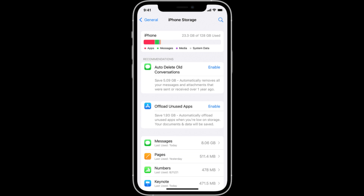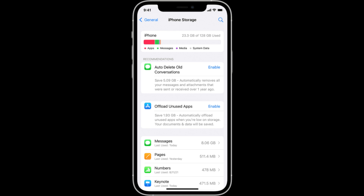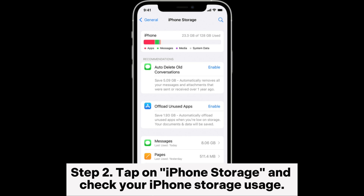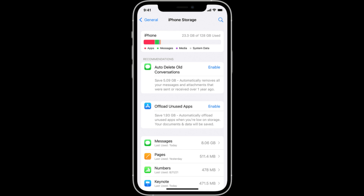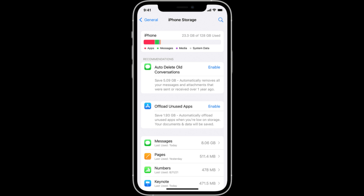Check the iPhone storage. Step 1: Open the Settings app on your iPhone, then tap on General. Step 2: Tap on iPhone Storage and check your iPhone storage usage. Step 3: If your iPhone storage is full, you can choose to delete some unnecessary apps, photos, videos, music, etc., or transfer some data to your computer.